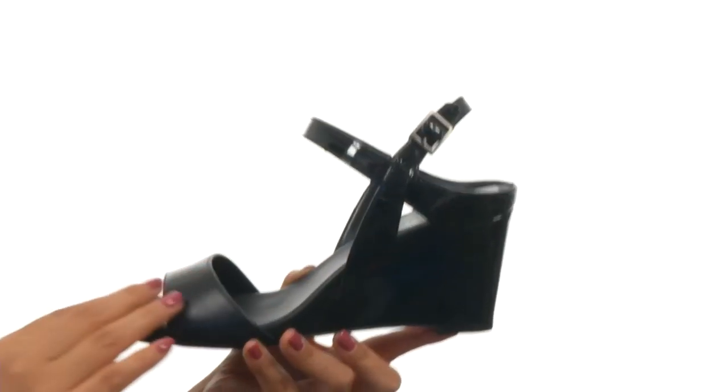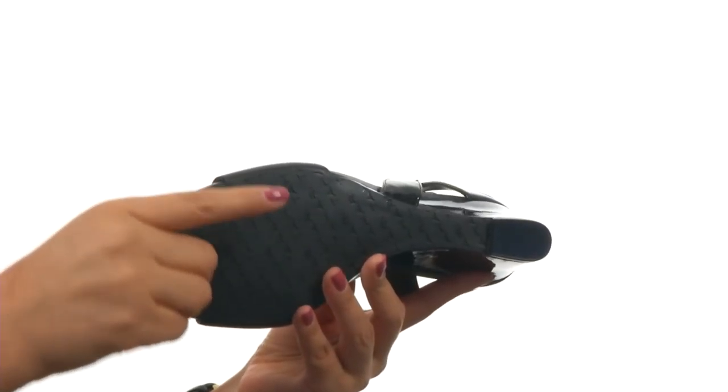There's a wedge heel for an extra boost in height. Down at the bottom, there's a durable rubber outsole.